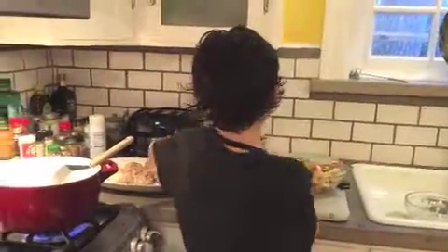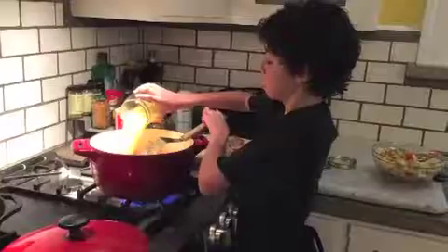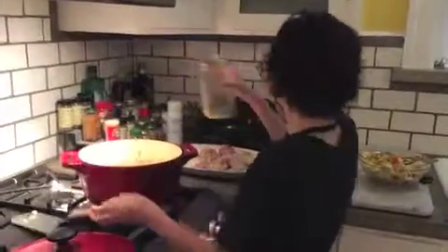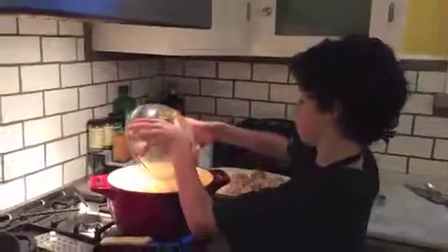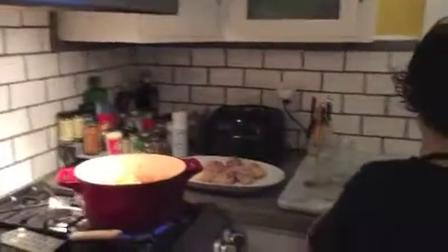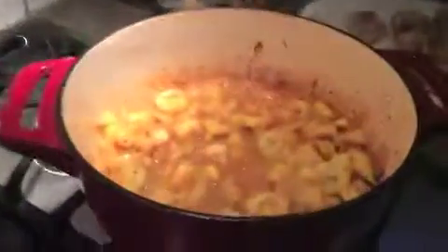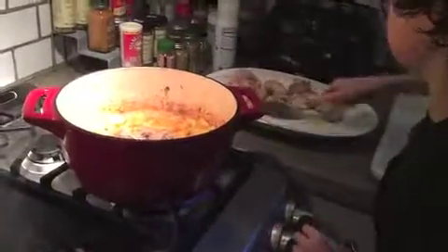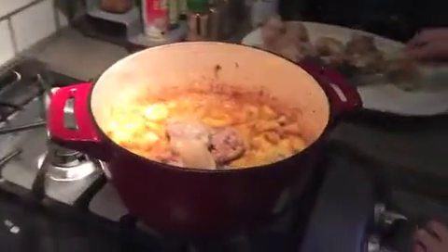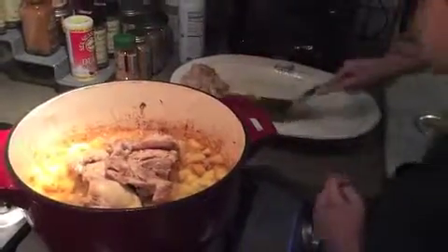Now I'm going to put the chicken broth into the mixture, and then put the fruit mixture in. Then cook for three minutes. That smells so good. Now I'm going to put the chicken back on and cook it for 25 minutes.